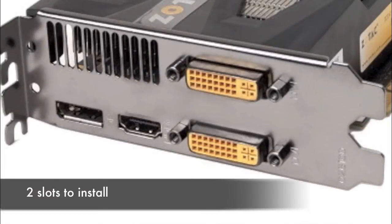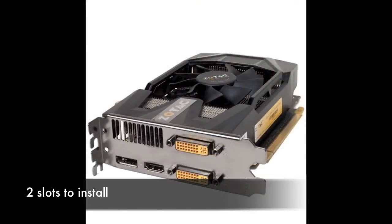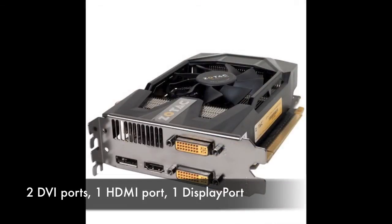It's a fairly compact card, and it's going to require two slots in your system to install. You'll connect with two DVI ports, one full-size HDMI port, and one full-size DisplayPort.